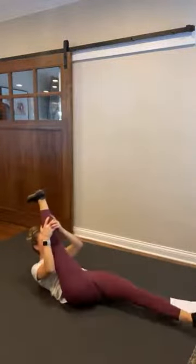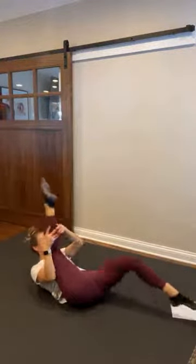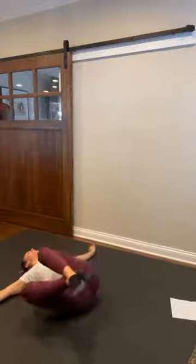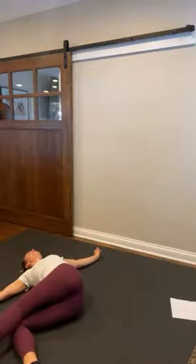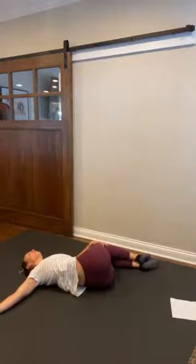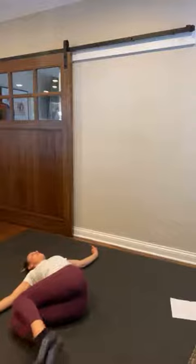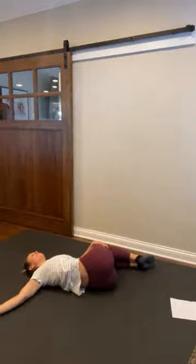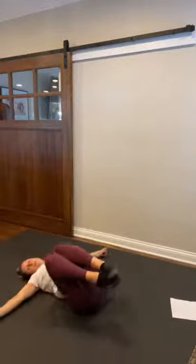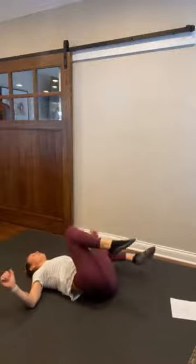Four, three, two, and one. Come on down. Nice job. Stretch those arms out to the sides. Let's drop those knees to one side, and roll them to the other side. One more. And we're going to bring those knees in.